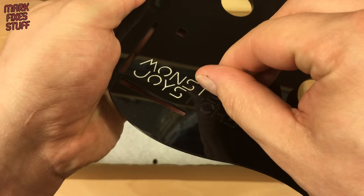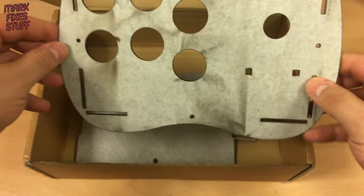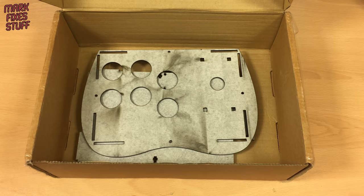I have a couple of Monster Joystick products already, so this isn't really a review, it's more of a build guide. I'm bored of peeling now, let's do a bit of MFS magic.